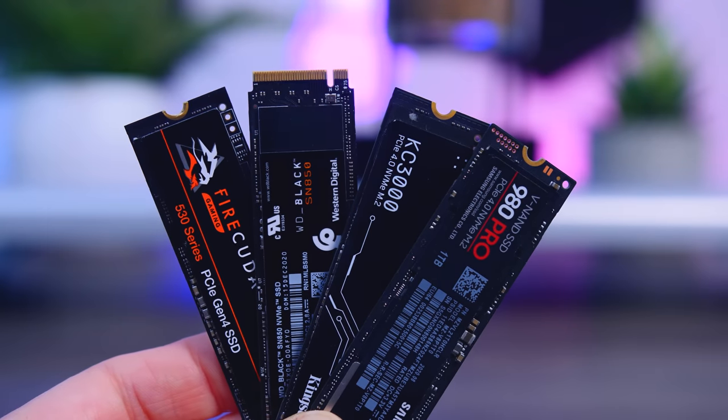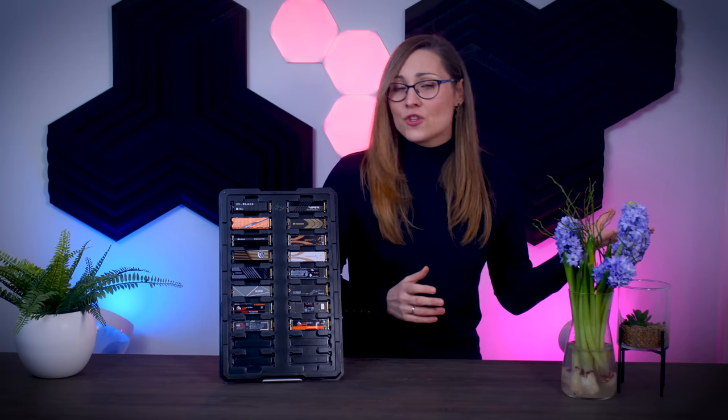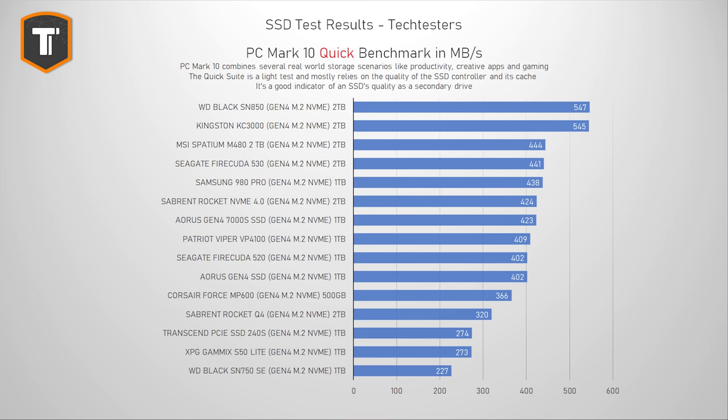Now let's look at the absolute fastest Gen 4 SSDs. I rely on PCMark storage benchmarks because they make it easy to identify which drives are good for which use cases. The PCMark 10 quick test is a light test replicating basic everyday tasks — loading applications, working in documents, playing games. You'd expect the best SSDs to excel here, and the Western Digital Black SN850 and the Kingston KC3000 are at the very top, though eight other drives are not far behind.